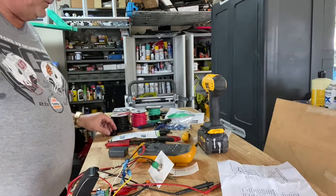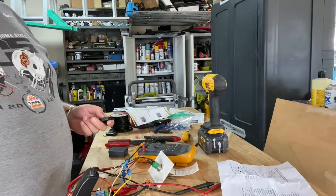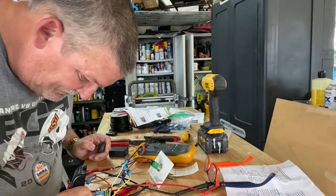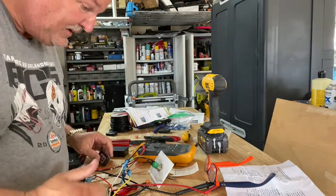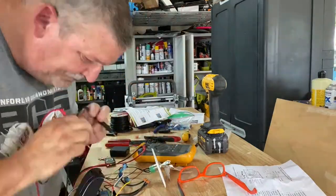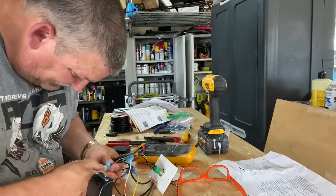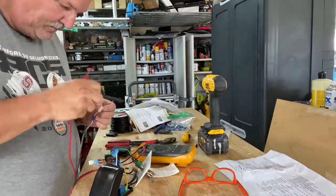Moment of truth — trying remote A: nothing. Trying B: still nothing. I think I've got no power. This portion of the video I'm doing a lot of testing to find out why I got no power, and basically realizing that the connections using those crimp wire connectors weren't making a good enough connection. I had to go through and redo every one of them.